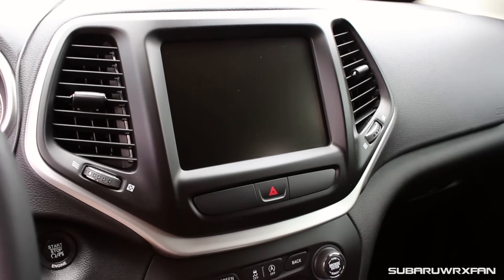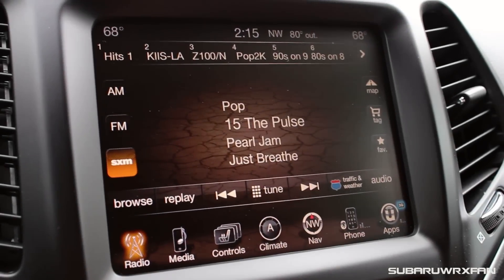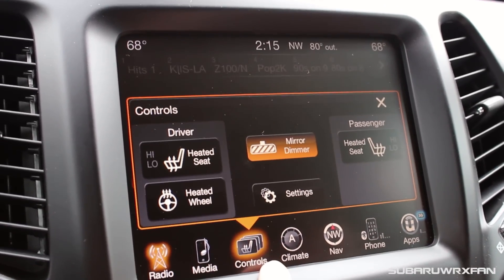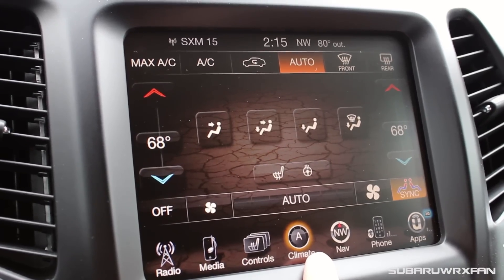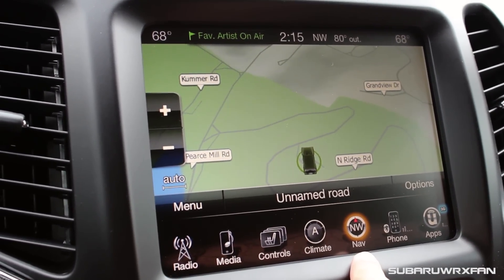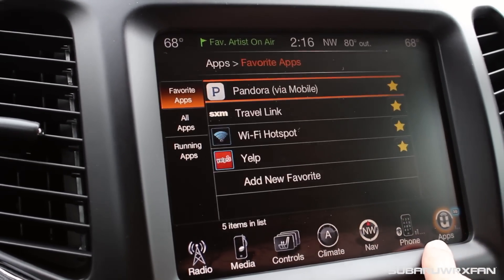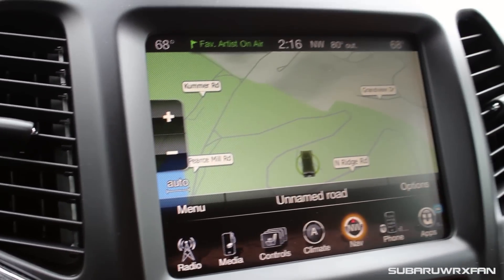Coming along to the center of the dashboard, it's really nice. The whole Fiat Chrysler group does a really good job with their infotainment. This is the 8-inch Uconnect touchscreen, which is one of the best in the industry as far as responsiveness and ease of use. Everything is right here at the bottom, very easy to get to. The screen graphics are very nice, and you have that cool desert kind of background for some of the screens. The navigation maps are pretty high resolution and very nice looking — overall just a very nice, clean unit that's nicely integrated into the dash.